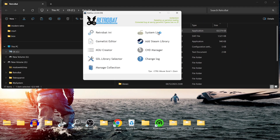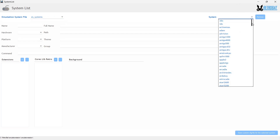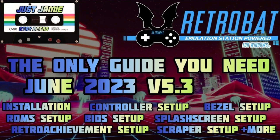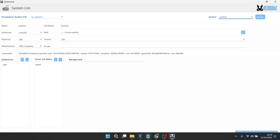What we're going to do is head over to the Retrobat shortcut, open file location, and go into the back GUI. We're going to open the system list, go to System, and scroll down until we find Uzebox. If you don't see this dropdown, check out my main comprehensive guides to set Retrobat up — it's likely you're missing a couple of installation files. For game extensions, we need dot UZE files.